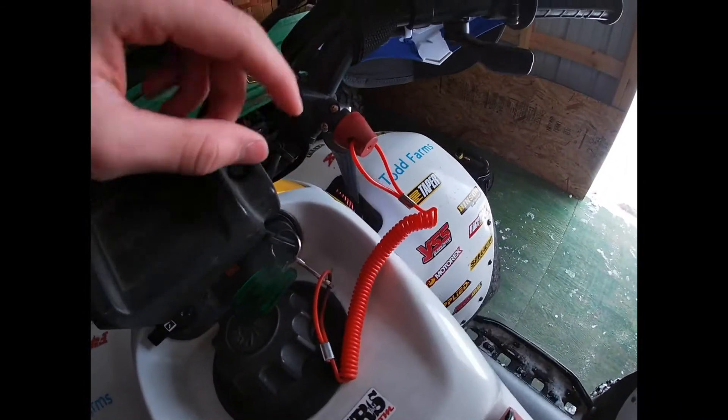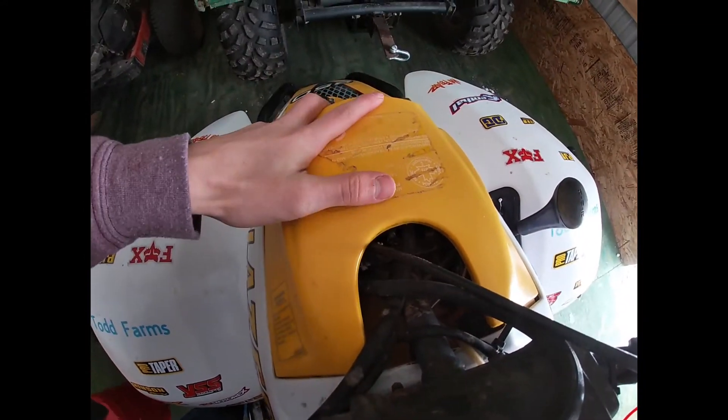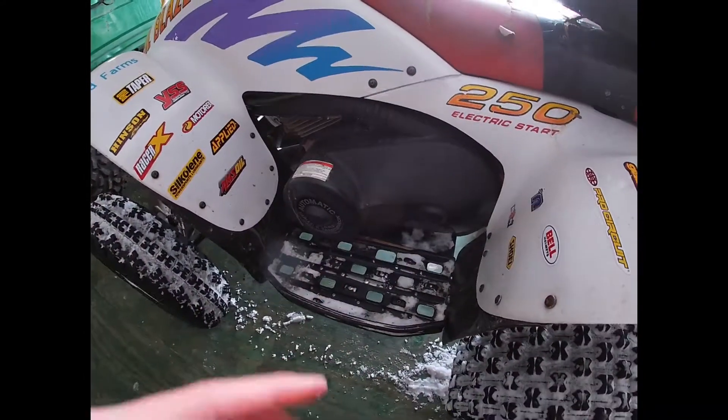What happens is the kill switch will pull off if you fall off, and it will kill your four-wheeler so it doesn't take off or fall on you and keep running. That's the only thing that's required on your four-wheeler. Now, at the race I raced they didn't really inspect it, but I would at least put it on there. If you do race, I'd go ahead and hook it up.